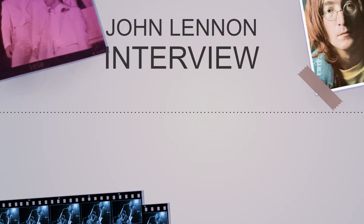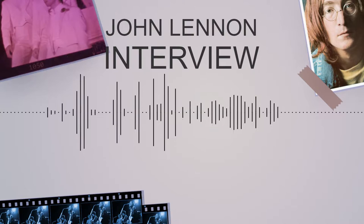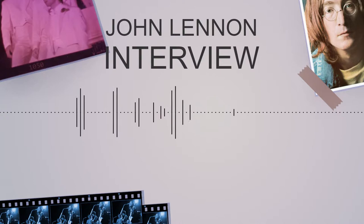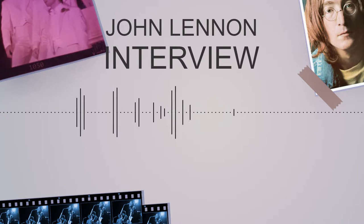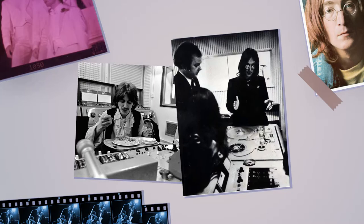John Lennon explained: 'They have test tapes to see that the tapes are all right, and the voice was saying this is a number nine megacycle, so he was talking like that. And I just liked the way he said number nine, so I just made a loop of him saying number nine and brought that in whenever I felt like it.' This track was mainly made by John Lennon and Yoko Ono with input from George Harrison.